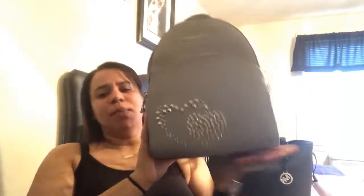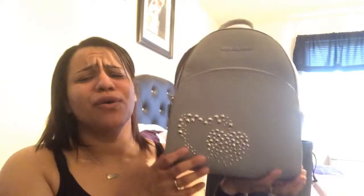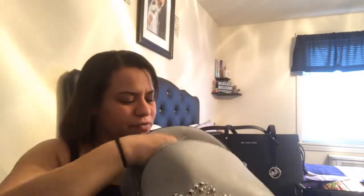Back to the bag — what I love obviously is these little studs in the shape of a heart, which I think is so adorable. It also has this front zipper that goes all the way to the bottom and is pretty deep. To show you, I'm going to put some stuff in it: a pack of wipes fits in there, my phone, and my eyeglasses case.